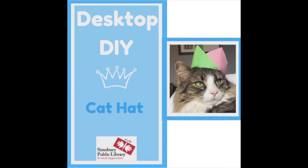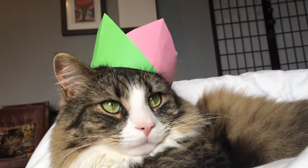Hello everyone, welcome to Desktop DIY. Today we'll be making cat hats or kid crowns. Before we get started, I want to remind you to never put anything on a cat or a person if they're not into it. But with that, let's get started.